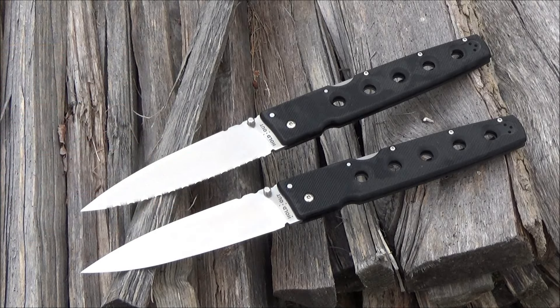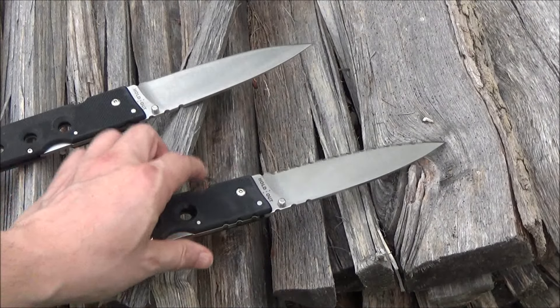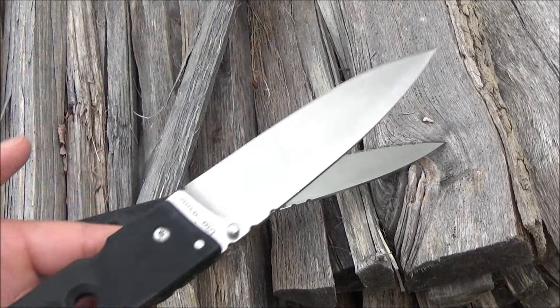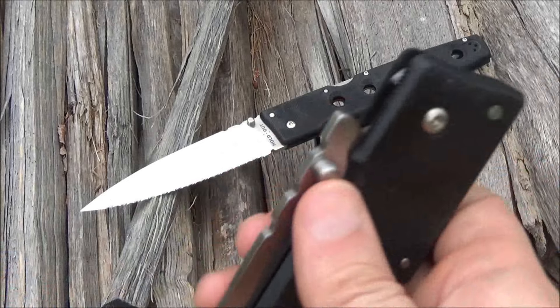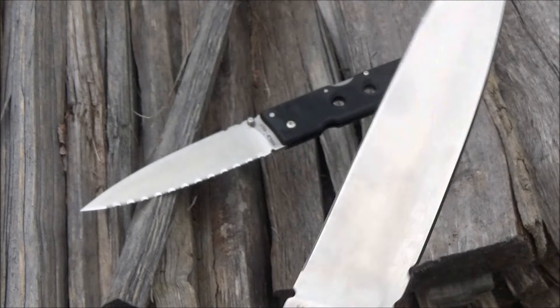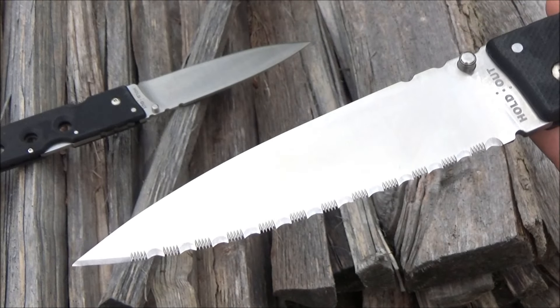Hey, what is up knife people — got some Cold Steel knives here today, out in the early morning on the wood pile, going to have some gratuitous fun. These are the older version of what is now called the Holdout XL. These are AUS-8A, but the new version is actually S35VN. The cheaper steel is still fine for flesh, but that new one with the S35VN is going to have longer edge retention. You see that triad lock, thumb stud — you want to see the serrations? Fully serrated — those are wicked, they will rip, they will slice.